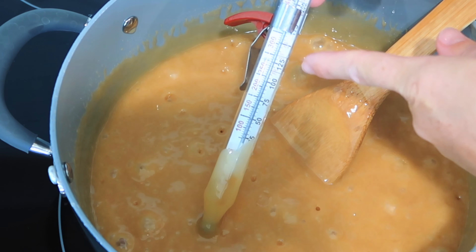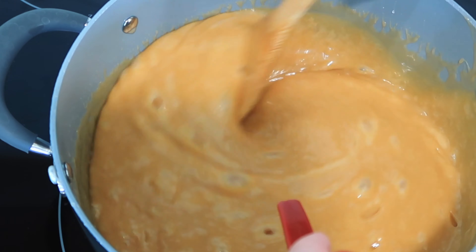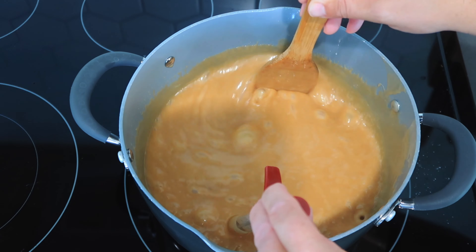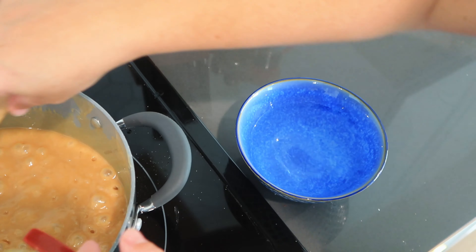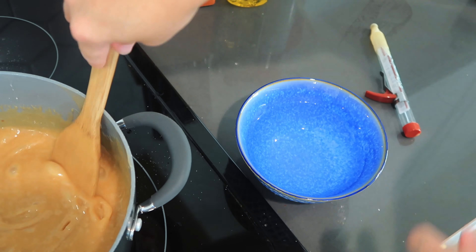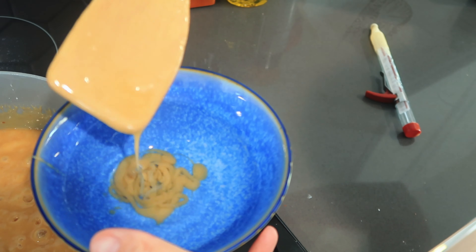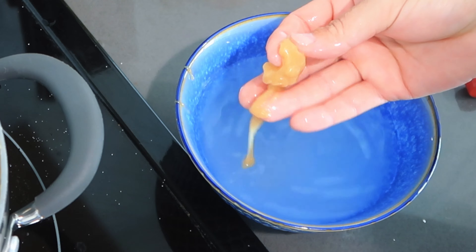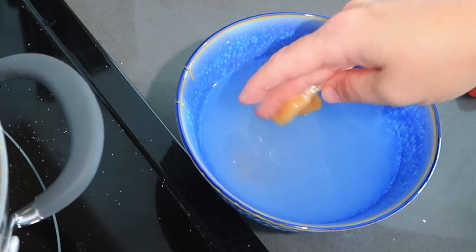I have my thermometer here and we want to get right to the softball stage — that's about 240 degrees. I've been stirring this for about eight minutes and I'm going to continue for probably another couple of minutes. If you don't have a candy thermometer, you can check for the softball stage with water. I have a bowl of cold water here — I'm going to get a little bit of caramel and pour it in. If it immediately disintegrates, that means it's not ready. When it's at softball stage, it will actually hold a ball shape in your hand. This one is just a little bit too soft, so we need to continue cooking.